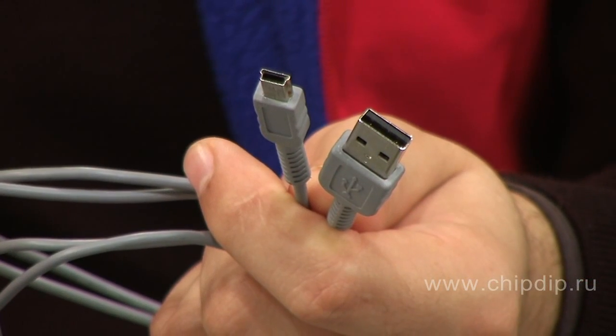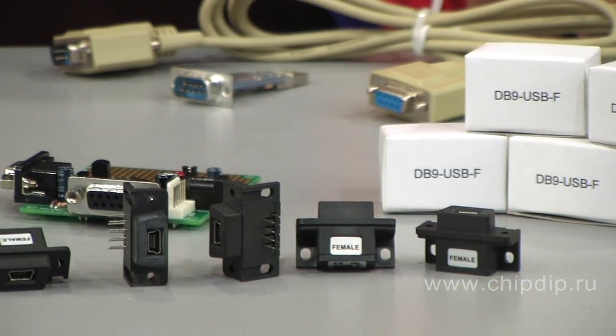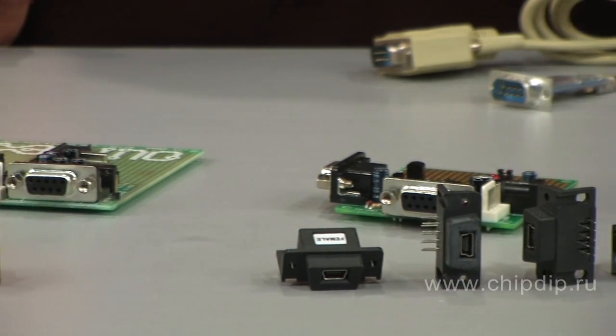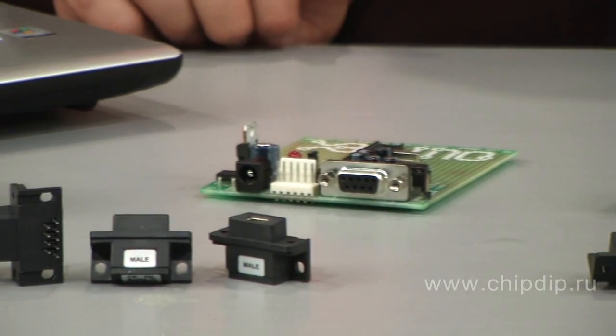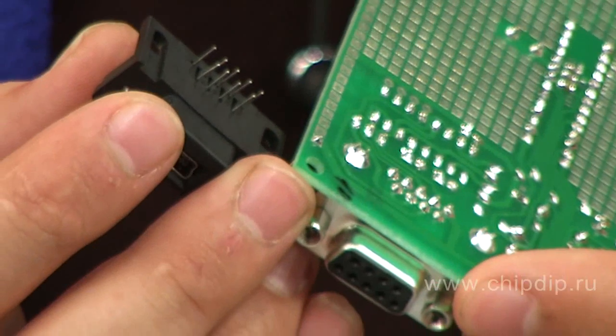Another way to solve the problem forever in 15 minutes is using a standard USB cable for connection. What can help us are the DB9USB-F and DB9USB-M models created by FTDI company, designed for direct substitution of DB9 slots with an in-circuit USB socket — both plugs and sockets for connection according to RS-232.